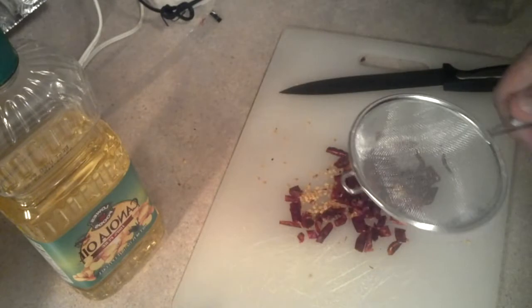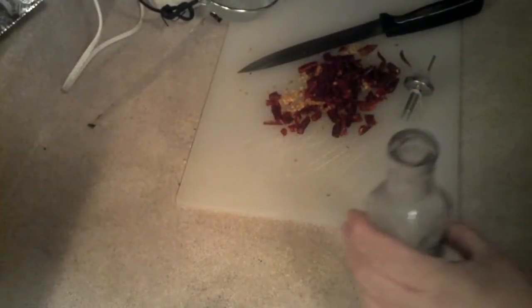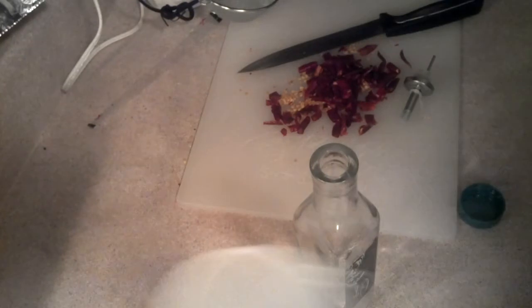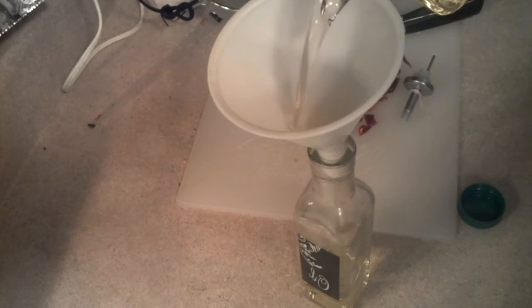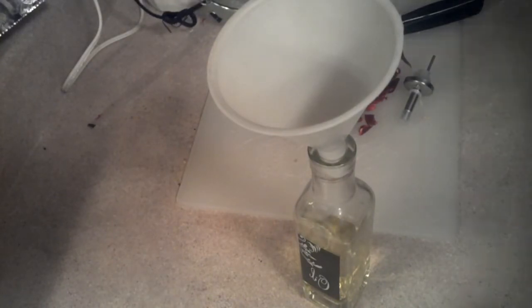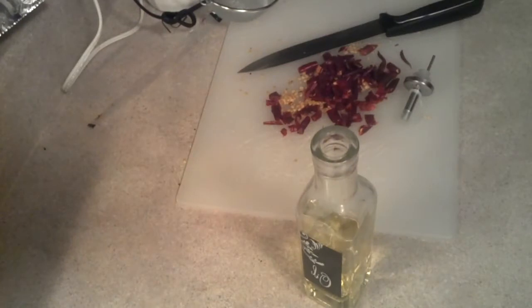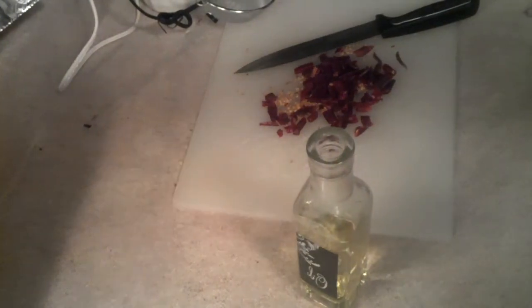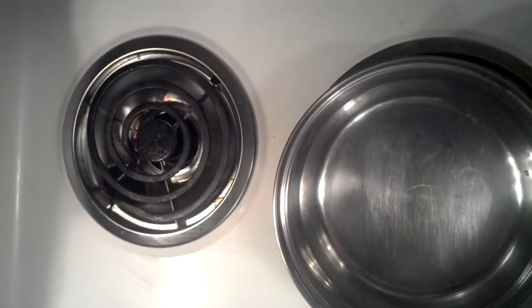I'll be filtering out most of the plant matter. Let me fill this up to about halfway. This is just so I know how much oil to actually use. I'll pour the oil in.